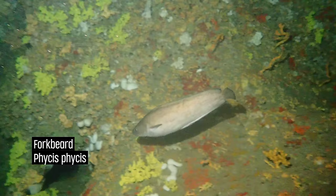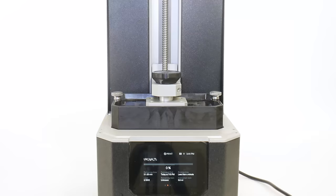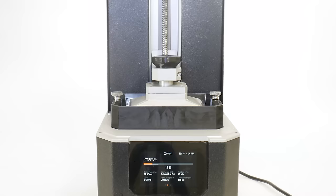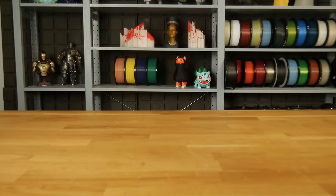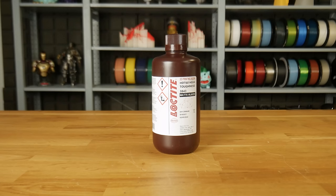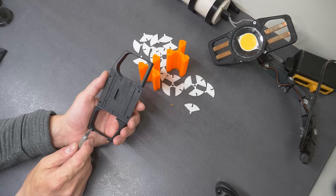Our experiment went exceptionally well, so let's walk you through the process. We decided to build a second light, as a single 12,000 lumen light wasn't sufficient. Starting with the SLA prints — the LED releases staggering heat at maximum power, so we opted for the professional Loctite 3843 resin for its remarkable toughness and a heat distortion temperature of 60 degrees Celsius.